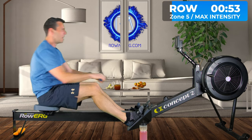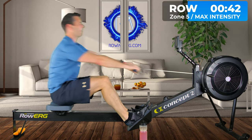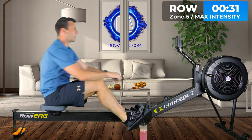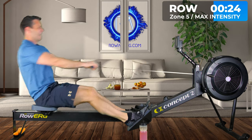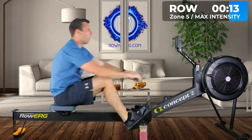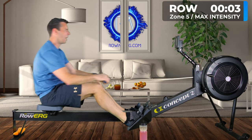If you are rowing at 30 strokes a minute along with me, you can just count down your strokes — there's about 15 to go. Keep your pace in the right area. I'm now at 139 pace. Three more — three, two, one.